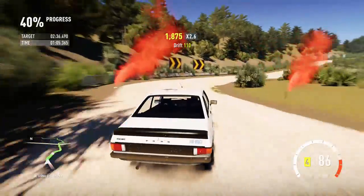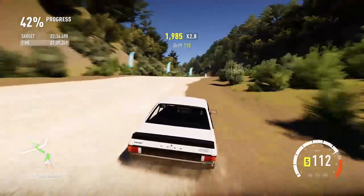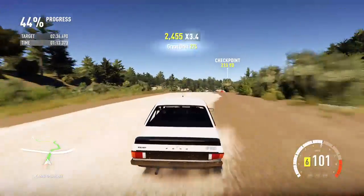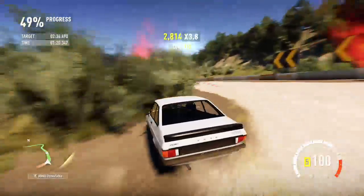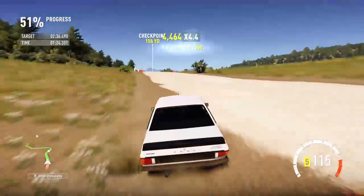I was thinking about putting the V8 in but I didn't want it to be the same old, same old — I want to try something different. Plus this engine would be something that a modern Escort would have anyway, a smaller engine. It also keeps the weight down.